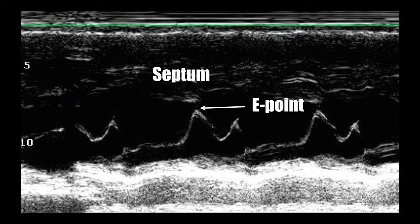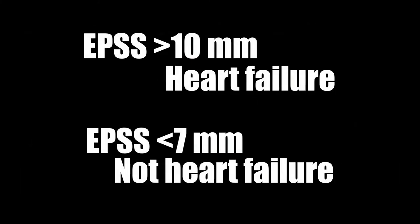If this distance is very small — meaning the mitral valve opens up a lot — you have a great ejection fraction. If the E-point septal separation is large, it means the mitral valve isn't opening much, indicating a low ejection fraction. The numbers often quoted are: an EPSS greater than 10 millimeters is likely to be heart failure, and an EPSS less than seven millimeters is unlikely to be heart failure.